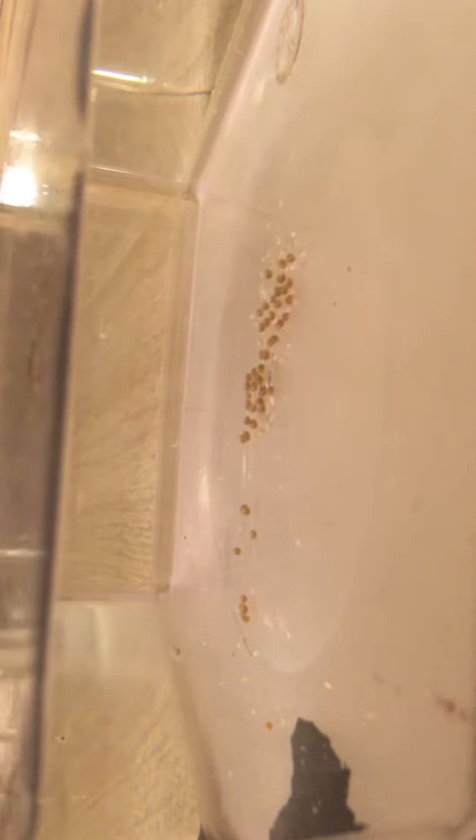Here's my babies from the clutch — that's about 40, maybe 35. They're adorable.